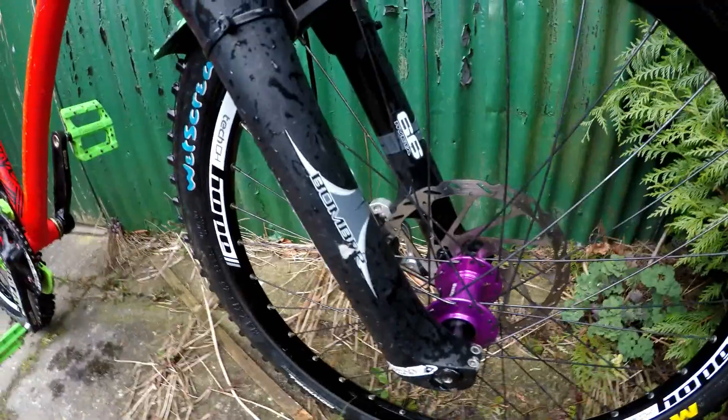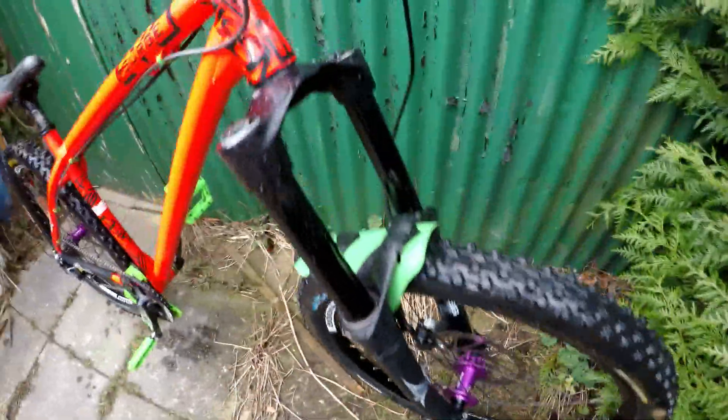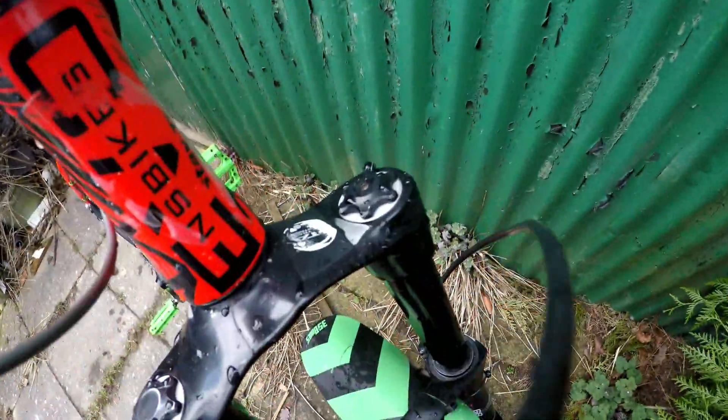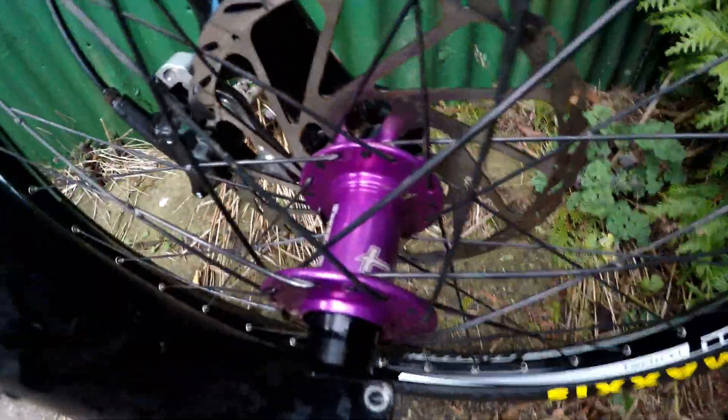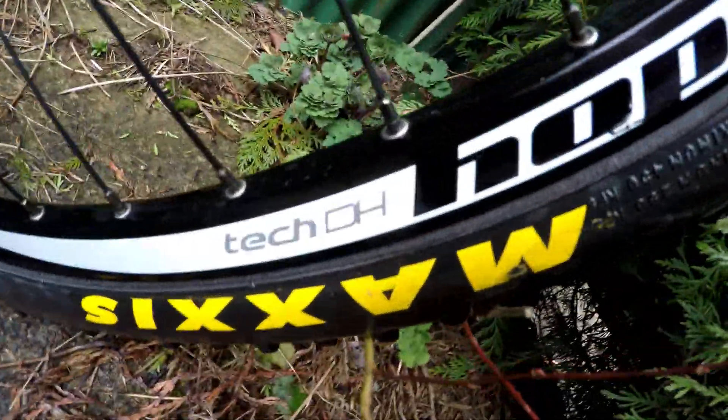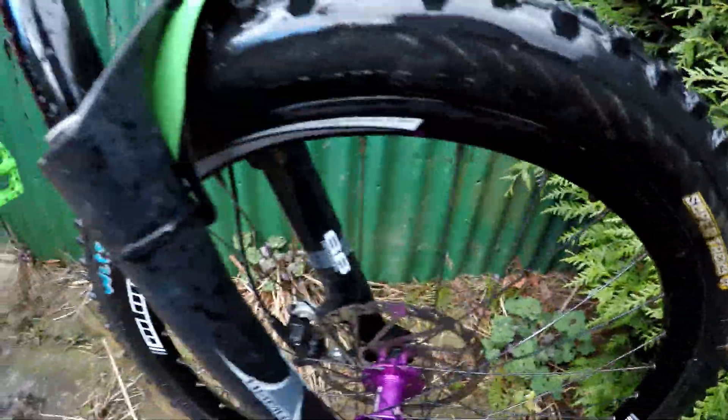I've got 160mm Marzocchi 66RV ETA forks with ETA so you can lock them down to about 120mm for riding up hills. I've got Hope DH wheelset with Hope Pro 4 hubs, which are really good.